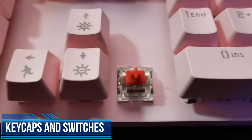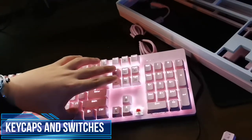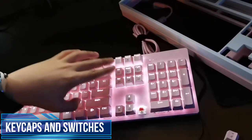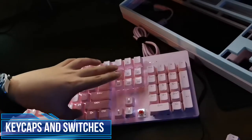The Jixian Reds are definitely a tad heavier than Outemu Reds. I've been using Outemu Reds for the past 3 days, and then I started using this again just to feel the difference between Outemu and Jixian. Jixian are definitely heavier.